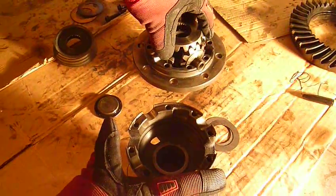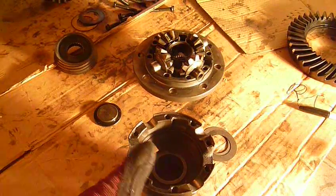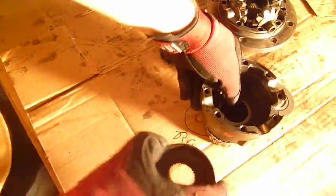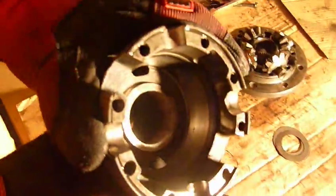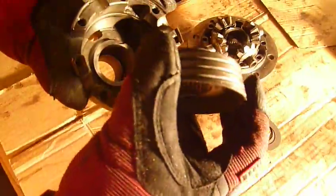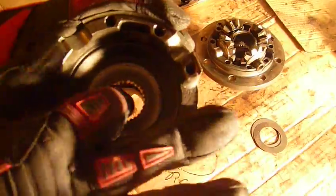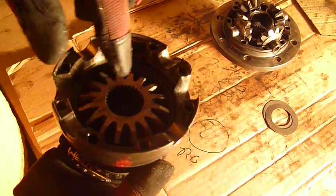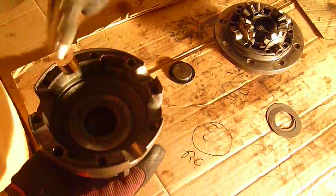I just wanted to tell you guys how this thing works really quick and what it is that people machine when they fix these. There's a few different ways to do this. The problem is, as you can see, these are conical, and this is also conical. You have this surface right here rubbing against this surface. It's a clutch and it sits just like that, splined to the axle shaft. This is also splined to the axle shaft, so in order for this gear to turn independently, it has to overcome the friction of that clutch.